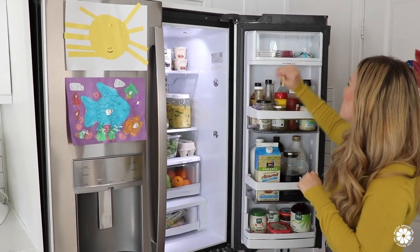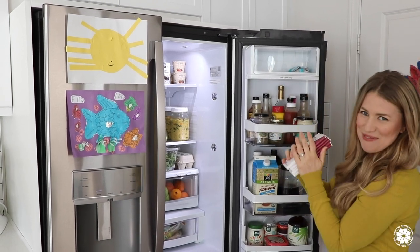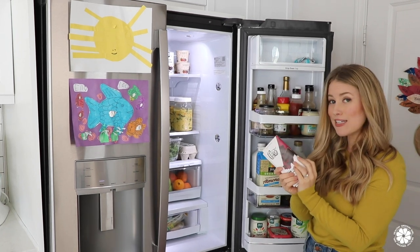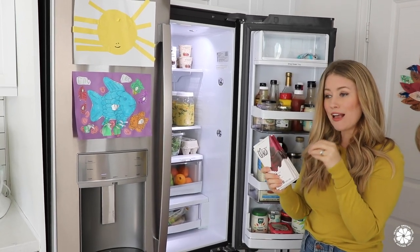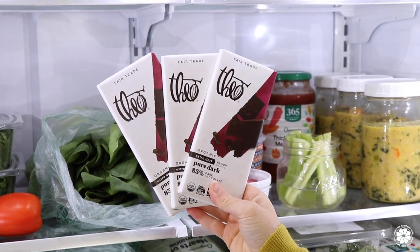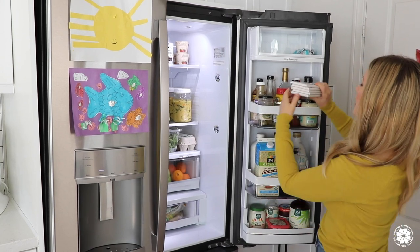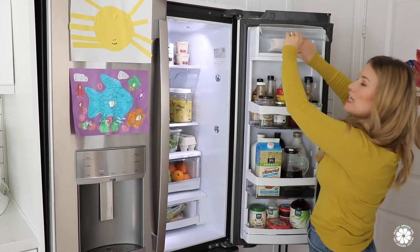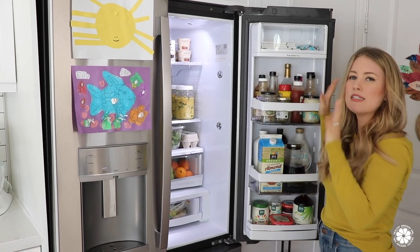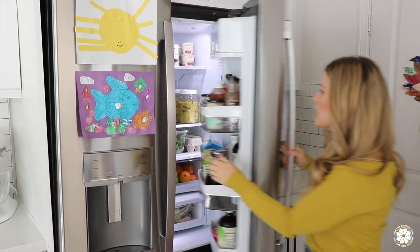Let's talk about chocolate! You may notice all these chocolate bars — my husband is obsessed with dark chocolate and eats it every single day. Whenever they're on sale, he stocks up and buys a bunch. I love dark chocolate as well, but he has it every single day. We also have some chocolate chips up in there. And you're technically not supposed to keep chocolate in the fridge — it's better at room temperature — but this is just what we do and we've done it forever.